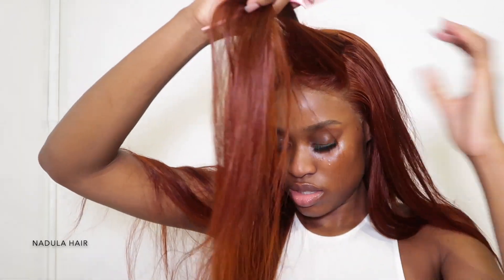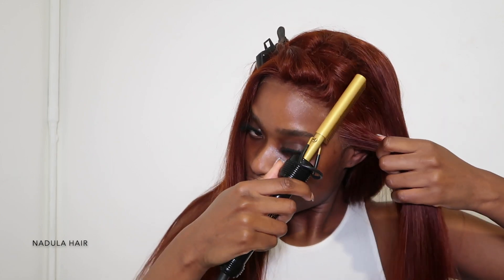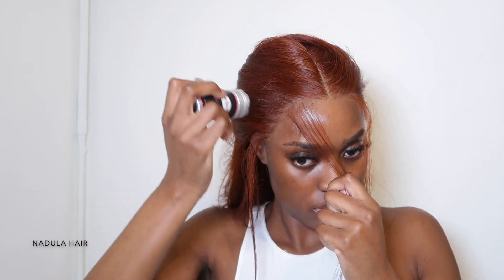Now that I've finished straightening the hair, I'm going to remove the elastic band and start hot combing the hair down. This is just going to make sure the wig lays as flat as possible. Once I section out my edges, I take my wax stick and hot comb it further.